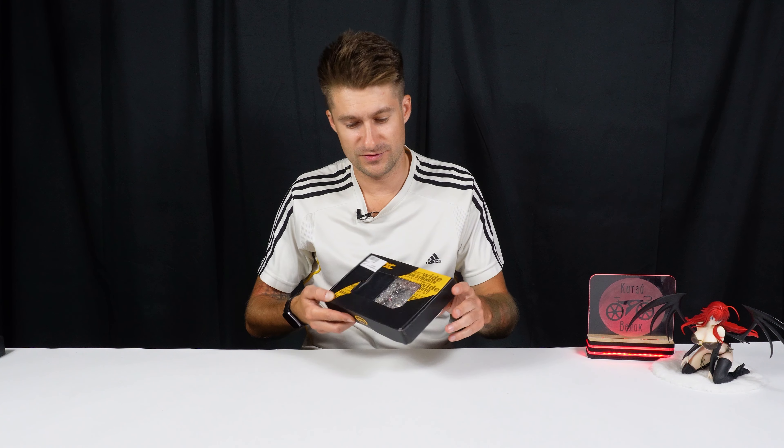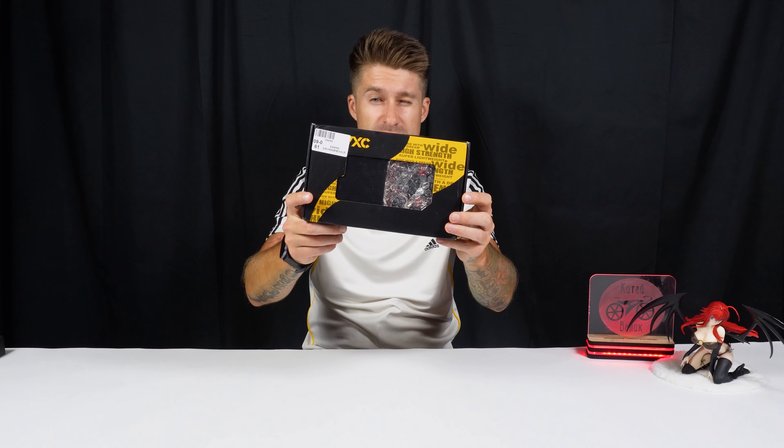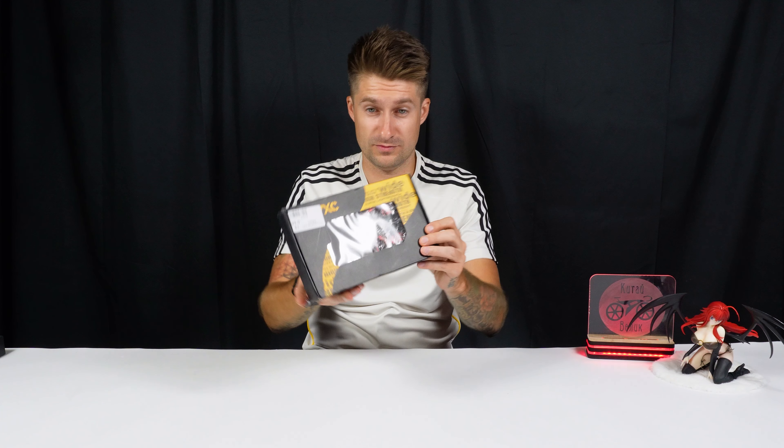Hello everyone, you are great on the Whale channel. And today's video will feature bicycle pedals from the company CXWX, like these, on industrial bearings.